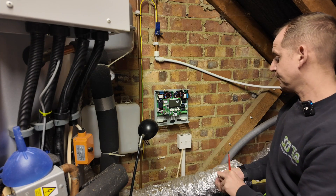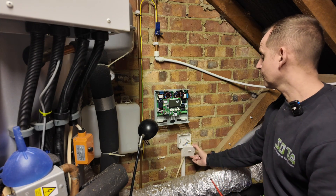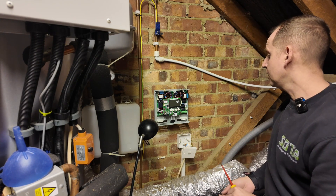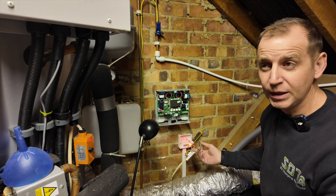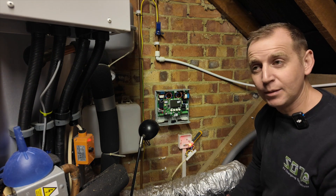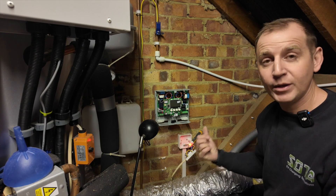This is a double pole switch I'm removing so I can get to some live terminals to identify if the circuit is live or dead. I know I shouldn't use a volt pen, but I can hear it beeping — so if the consumer unit isn't labelled up properly I'll at least be able to hear it when it turns off.